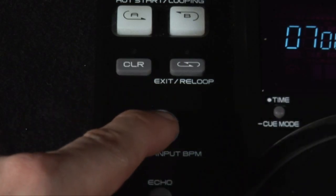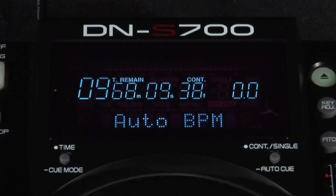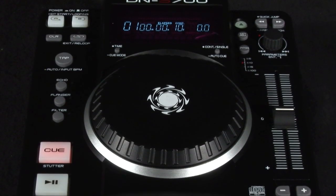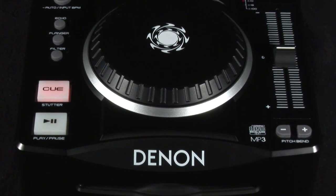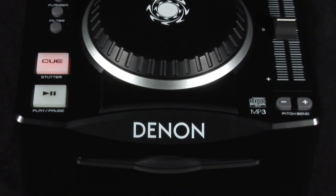Syncing the effects to your audio is simply done via this auto BPM or tap tempo button here. The DNS700 is a solid performing compact CD player with a smooth platter, cueing and blending effects into your tracks.